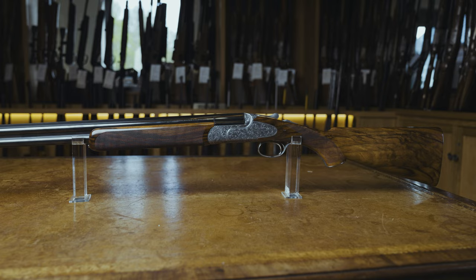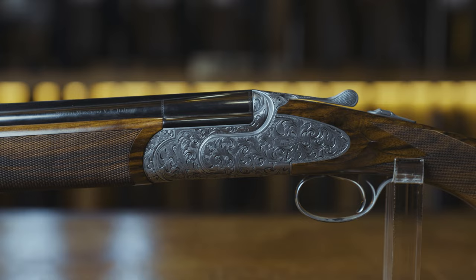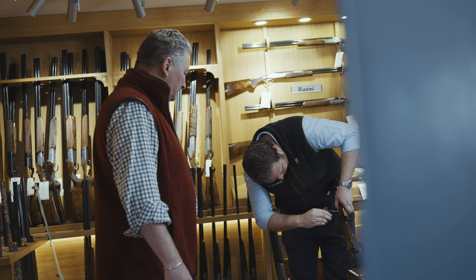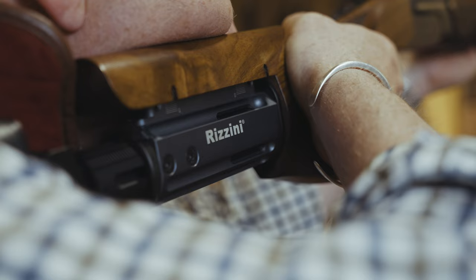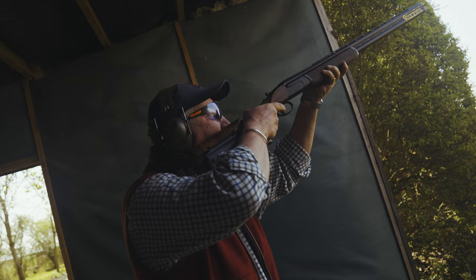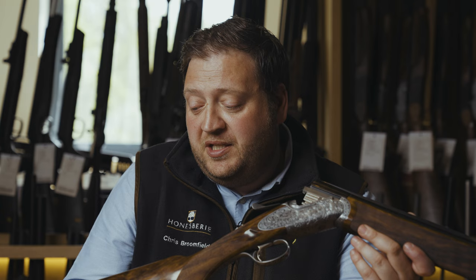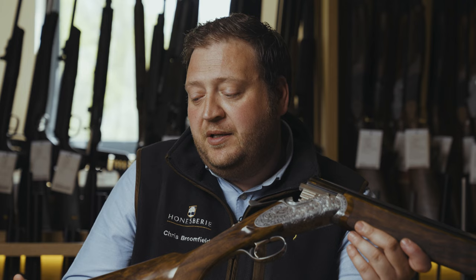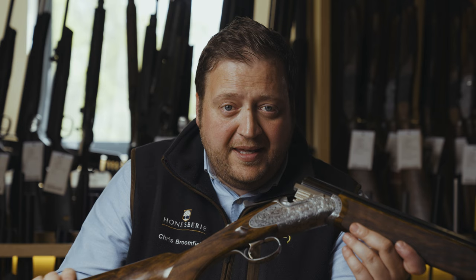All of their models are fully steel-proofed for high-performance steel, as long as it is half-choke or less. For custom stock dimensions, there are a couple of ways of going about this. One is we have a full set-up of a tri-gun here where we can make all the adjustments, take all the measurements, and send those through to the factory for you — they would then make the stock. Another option, which is very popular at the moment, is taking a visit to the factory out in Italy. Normally it's a two to three day trip; we would come out there with you. You get a tour of the factory, you get to choose a stock blank to your liking, and you can have all the stock measurements done within the factory at Rossini itself.